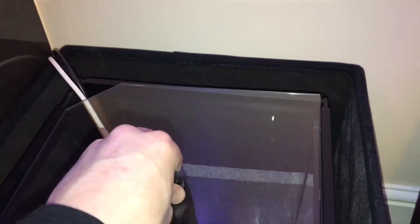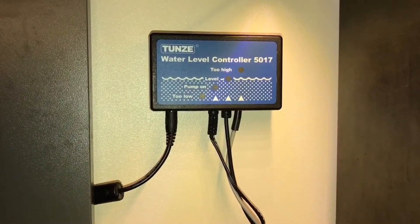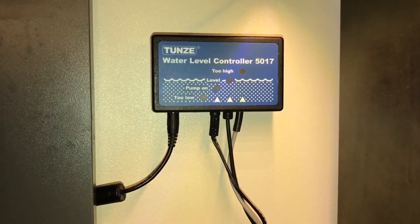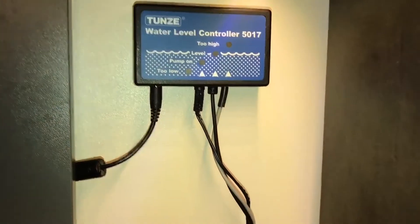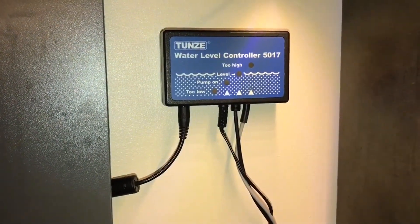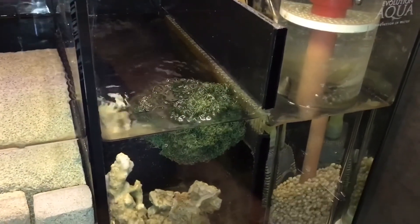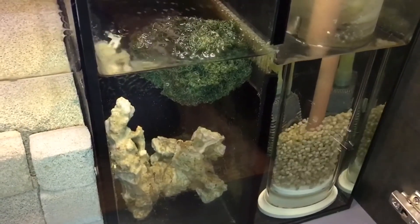Let's just get this lid on and do a quick test to see if the top-off works with the cables in the way. Perfect — job done, happy with that. The controller is secured up against the wall, away from the tank, not lying out front looking like an eyesore. Nice and tidy, all ready to go. Now it's just a case of switching this bad boy on — hopefully everything works. Right, let's go test it.